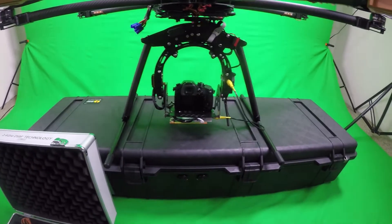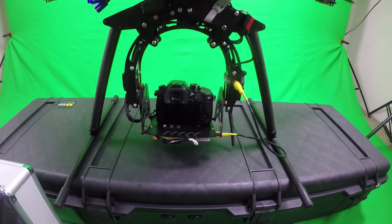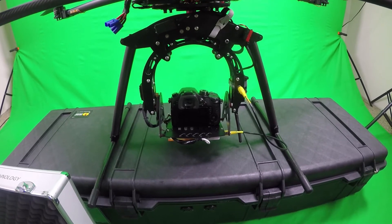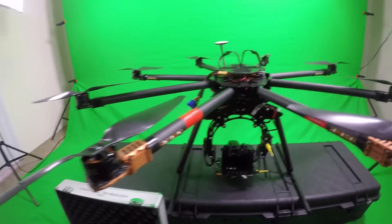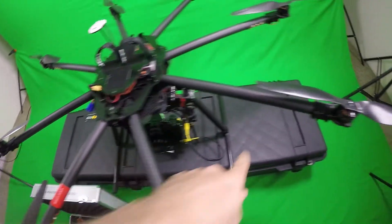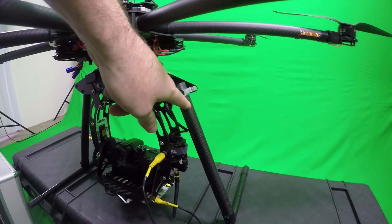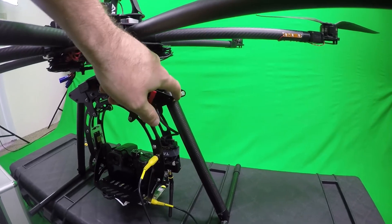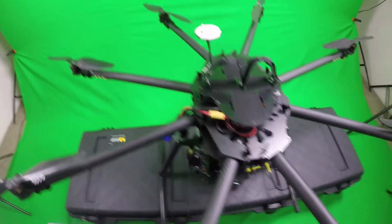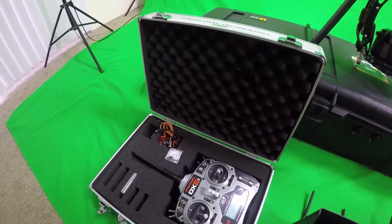I've got a Pelican 1770 case for the octocopter and the gimbal — this whole setup right here fits in it. You just take the props off and the octocopter fits in this part of the case, the gimbal fits down in there, and you take the landing gear off from this clamp right here. The whole setup, including the monitor and the DX18, fits in that Pelican case, and the DX6 has its own little case.